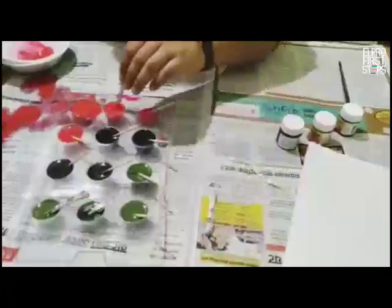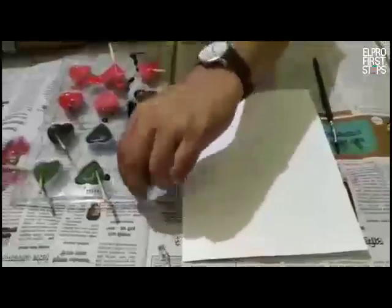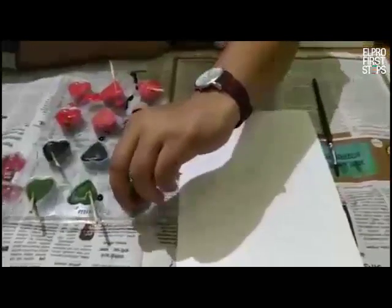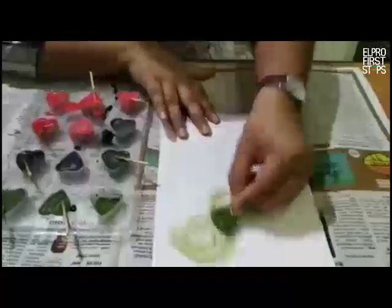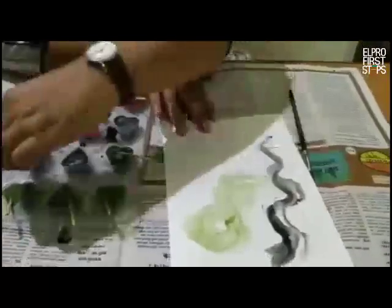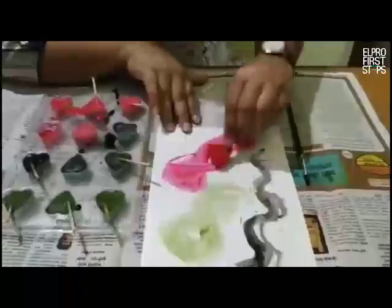I had already made a batch earlier and frozen it so I can show you how it turns out. Let the ice melt for a minute and then you can start painting. This is how the tester looks — this is how the paint actually looks. Let your children do the painting; you can draw for them or ask them to draw themselves, then they can do the painting.